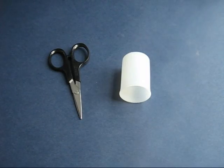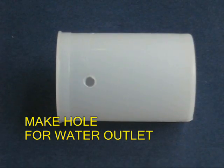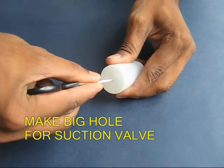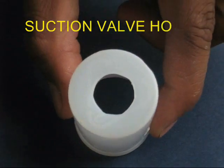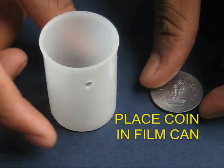Make a hole in the lid of the film roll bottle and then make a hole in the bottle itself for the water to come out. Make a large hole in the base of the bottle — it could be about a centimeter wide — and this hole will also make the suction valve.